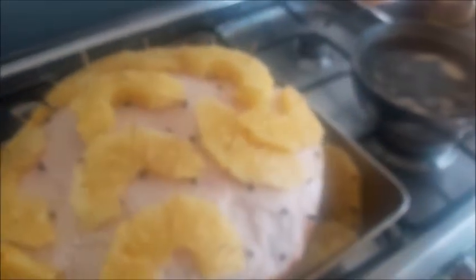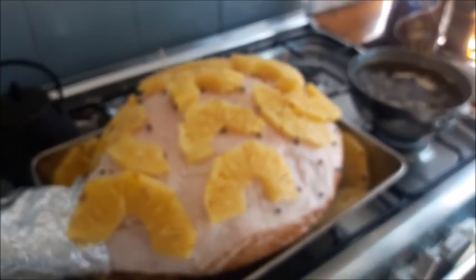Okay, we're getting very close now to getting the ham in the oven. Just one more thing to add and that is the baste. My lens got a bit fogged up then but now we're back to the ham.